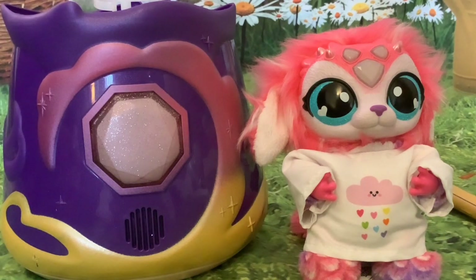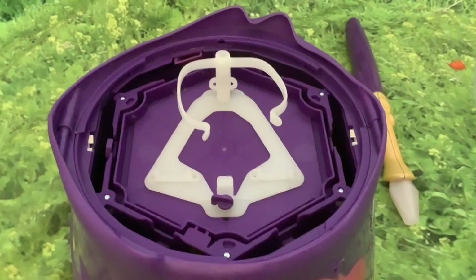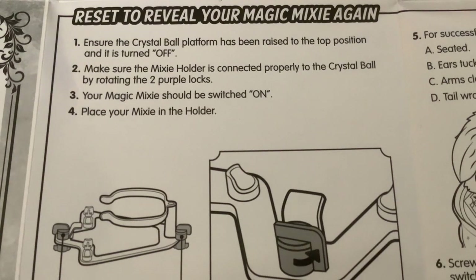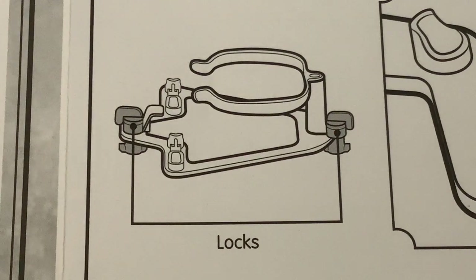To reset and reveal your Magic Mixie again, ensure the crystal ball platform has been raised to the top position and the three-position switch is in the off position. Make sure the mixie holder is connected properly to the crystal ball by rotating the two purple locks — there's a diagram showing the two locks.